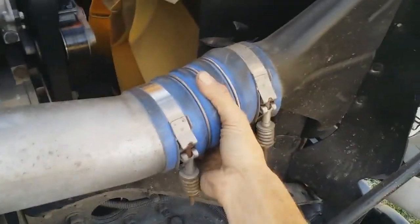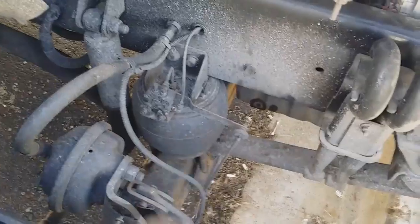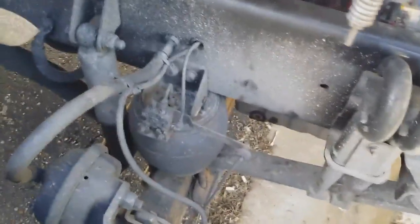You gotta check your hoses here — check for holes. That's good. There they are — where my hooks were. Never ridden in a truck until this one that actually had airbags in the front, and I kind of liked it — it's a little bit smoother ride.